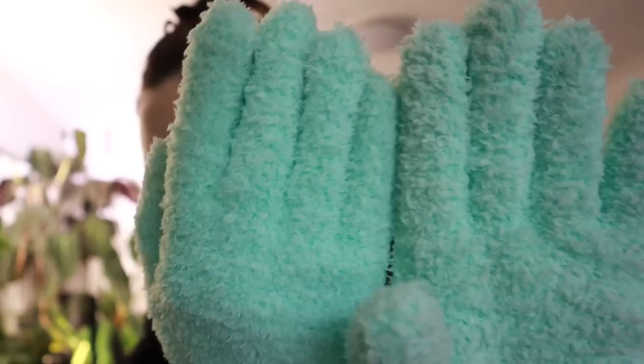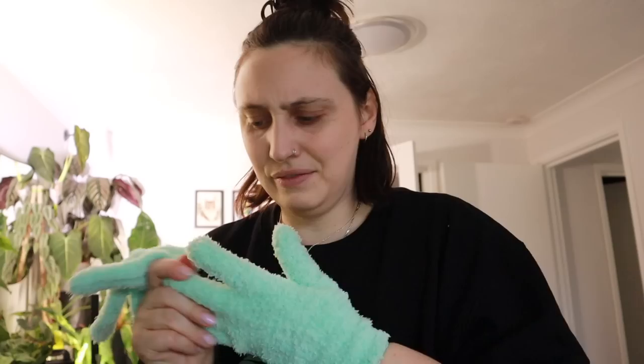The gloves make it so easy to dust. You can see they're definitely dirtier on the right hand, which I was mostly using. They work really well for small-leaved plants because with a cloth you have to wipe every individual leaf, whereas with the gloves you can just run over them and get the top and bottom at once. You could probably add neem oil to the gloves for extra pest prevention too.